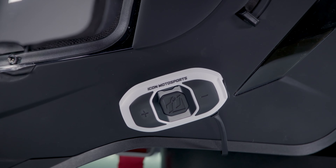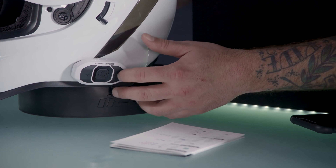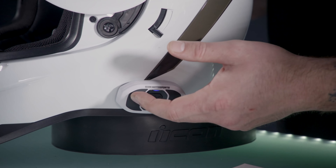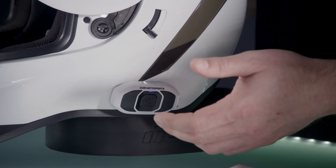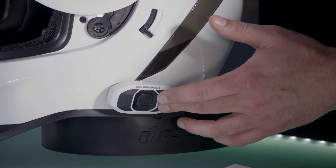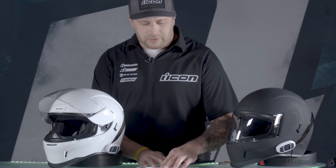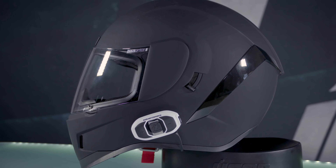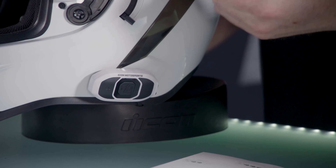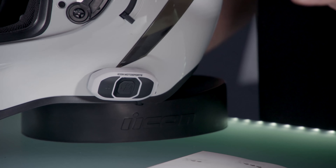Once your phone is connected and music is playing: the front button is volume up, rear button is volume down. If you want to change the song, press and hold the front button and that'll go to the next song. If you want to go back to the beginning of your song, tap or hold the back button and that'll go to the previous song. If you're riding and your phone rings and you want to answer it, press the middle button and talk like on a normal phone. If you don't want to answer, either let it ring or hold the button for two seconds and it'll end the call.